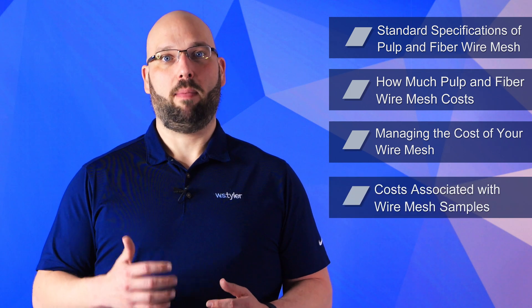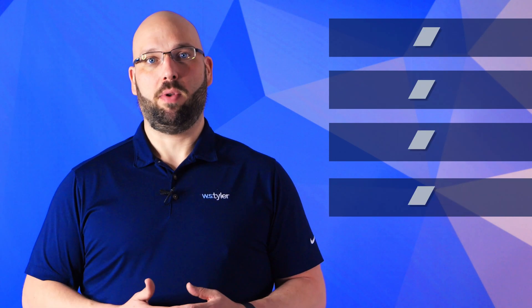So in this video, we'll go over the standard specification of pulp and fiber wire mesh, how much pulp and fiber wire mesh costs, how you can manage the cost of your wire mesh, and the cost associated with wire mesh samples.